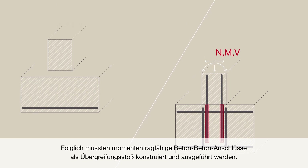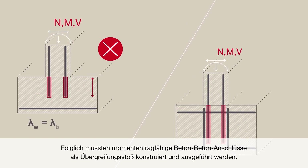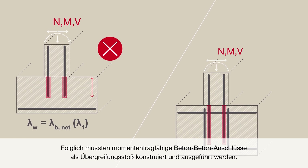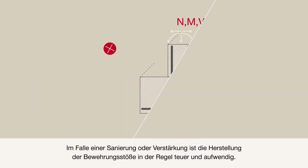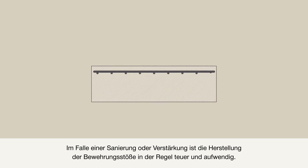Consequently, moment-resisting reinforced concrete connections must be designed and executed as splices. In case of renovation or strengthening, splices are generally executed by expensive and labor-intensive work.